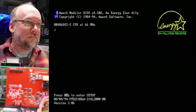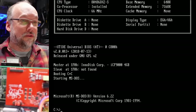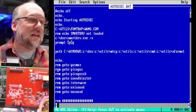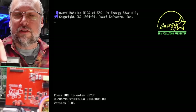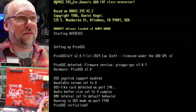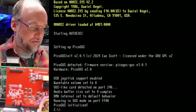What I need to do is make a nice auto-exec menu so I can pick which sound card I want on the fly. Right now I just edit the file. I have PicoGus and PicoGus Sound Blaster batch files in here. We'll start with regular PicoGus mode. I need to flash the firmware - I should download the release firmware Ian just put out. The beta firmware did initialize - you can see USB joystick support enabled, Wavetable volume set to zero, GUS light card detected at 240, audio buffer size set to four.